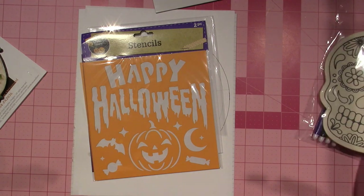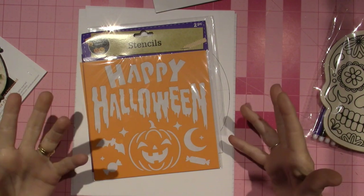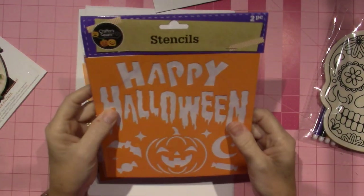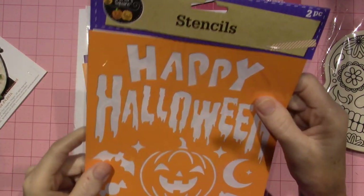I try not to buy too much stuff, you guys, even if it's a dollar. I don't like it because I already have so much. The stencils — I would recommend these. There are two stencils in here, two pieces for a dollar.